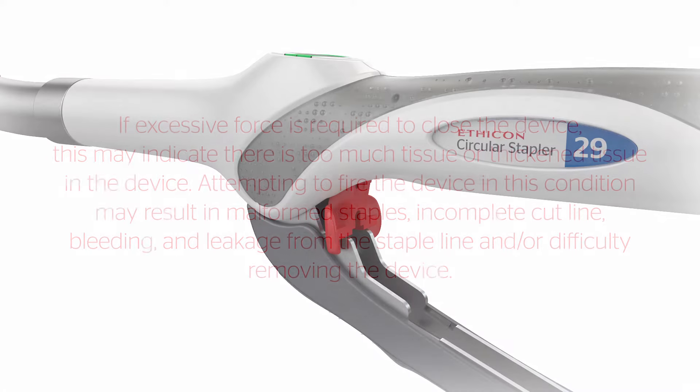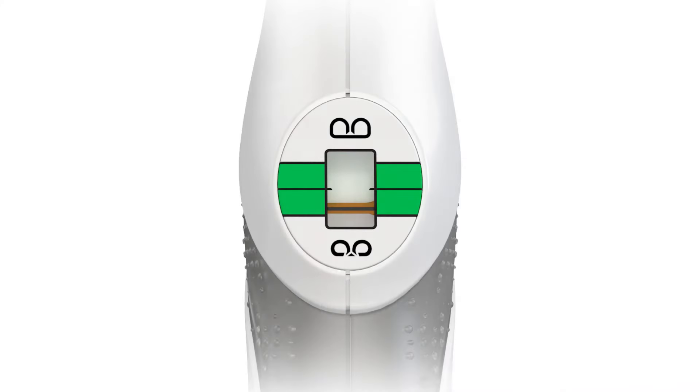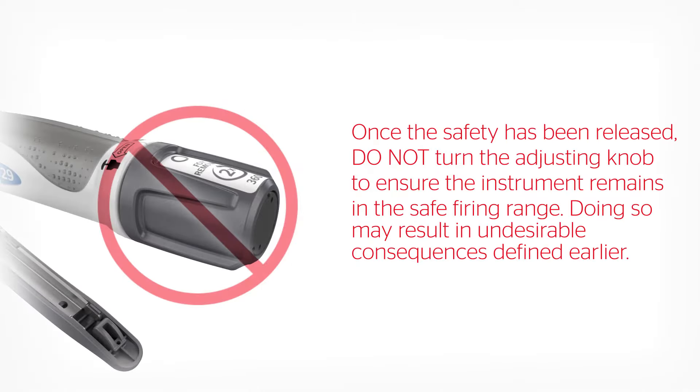To fire the instrument, draw the red safety back toward the adjusting knob until it seats into the body of the instrument. The safety should not be released if the instrument is not in the safe firing range. Once the safety has been released, do not turn the adjusting knob to ensure the instrument remains in the safe firing range, as doing so may result in undesirable consequences.